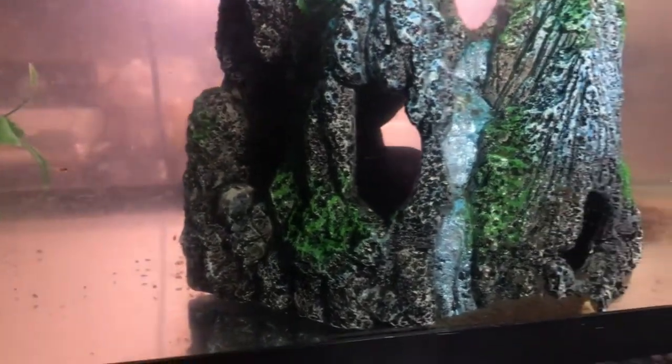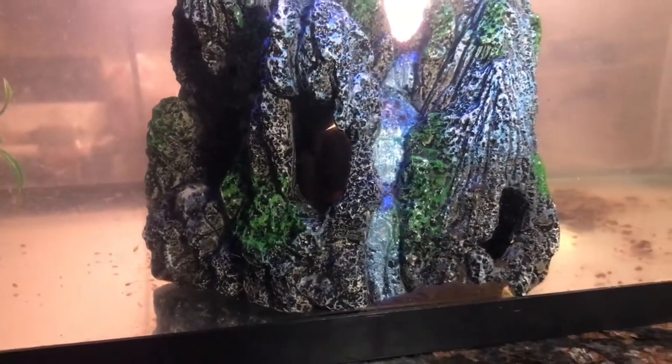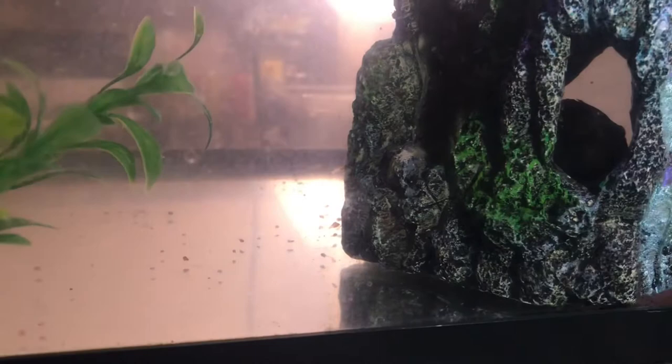Welcome! Today we're talking about convict cichlids. You can see they just had babies — excuse the lack of gravel in the tank, I wanted to make sure y'all can see the babies in there. Mom's collecting the babies and putting them back in the cave. You can see a few of the babies right there — they just actually started swimming.